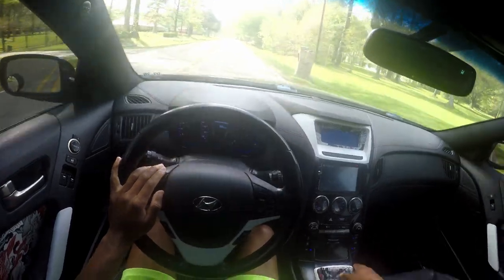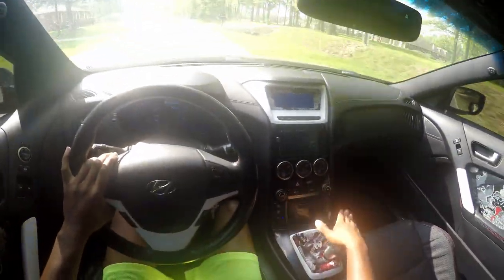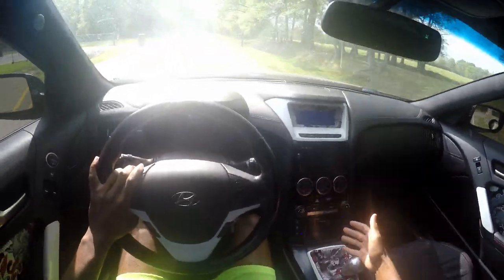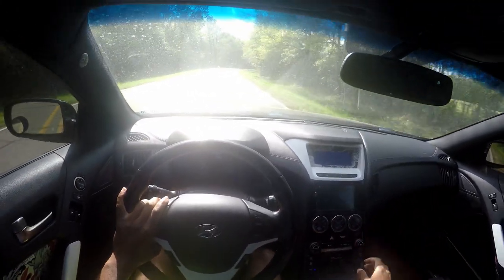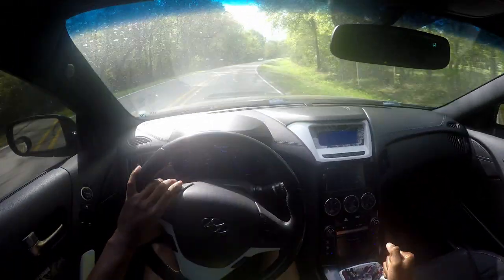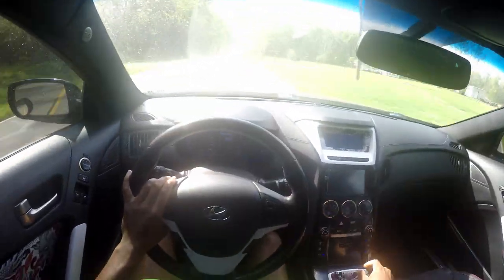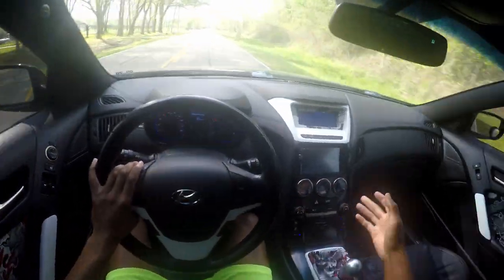Right off the bat, even just pulling off the driveway, I do feel like it's a little more notchy — which is a good thing, it's what was advertised with this shifter anyway. That's a plus. It feels like it'll be more precise on first-to-second pulls. I'm about to take this thing on a little back road and do some downshifts, rev matches, and a couple pulls to see how it goes.